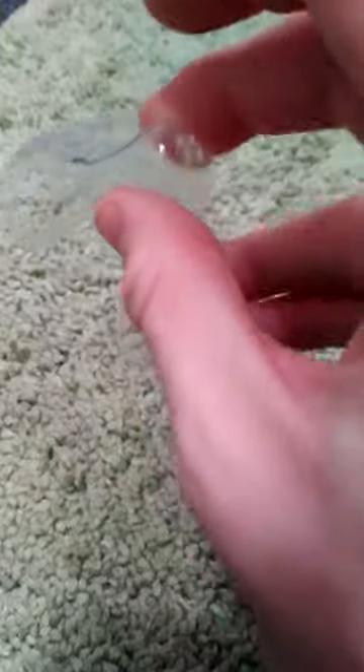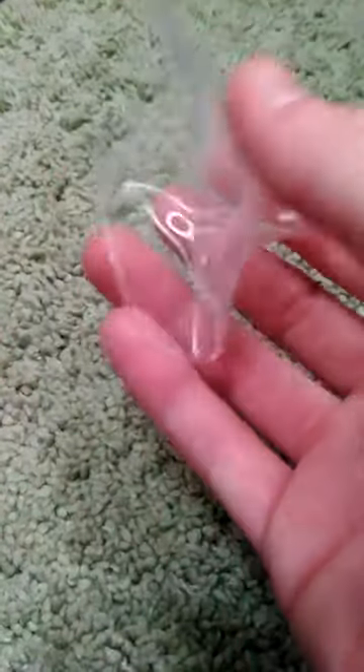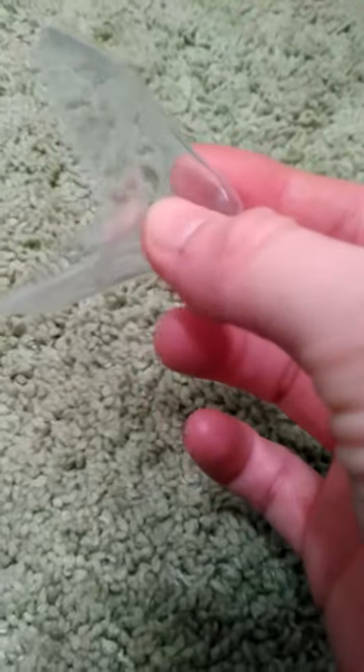I've never used a nipple shield personally — I just dealt with it and used creams and whatnot. But for those that have used one, you could consider using one of theirs. It's a lot easier than hard plastics. Like I said, it's very moldable — you can pretty much do anything with it.